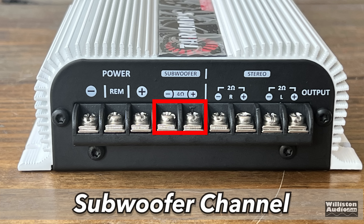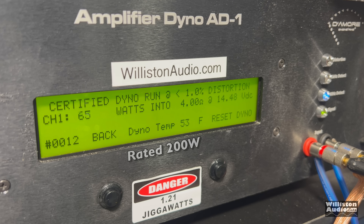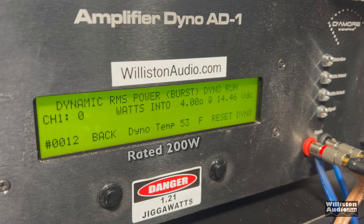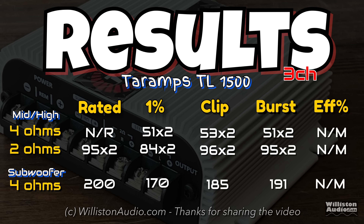Next up is the subwoofer channel, only rated at 4 ohms. It's rated 200 watts at 13.8 volts, but rated at 60 Hz — we're testing at 40 Hz. The certified test gives us 170 watts at 14.36 volts. Up to clipping, we get 185 watts at 14.28. Dynamically, it counts up a bit but lands at 191 watts at 14.3 — not quite the rated 200 watts. So we didn't hit the sub rating, but the mids and highs did make rated power.